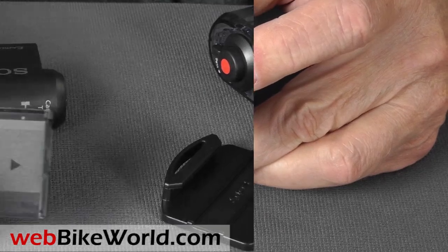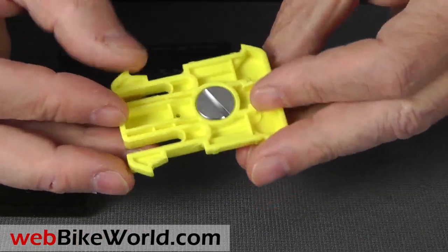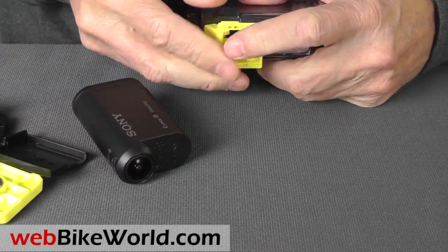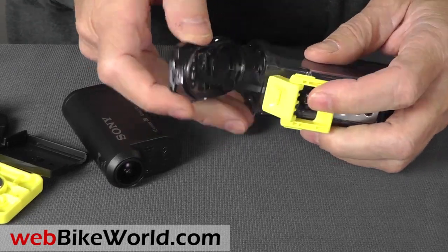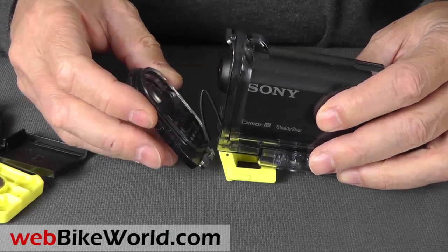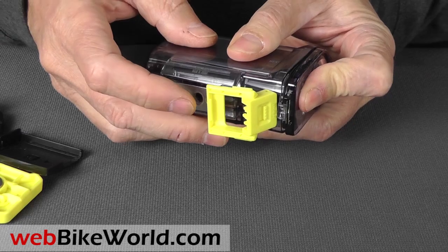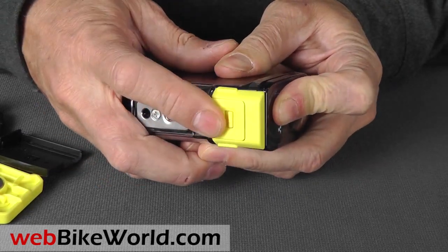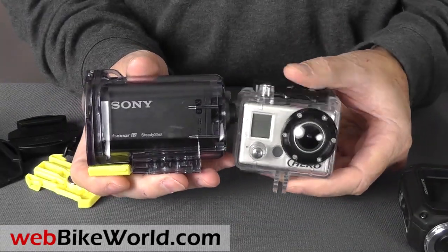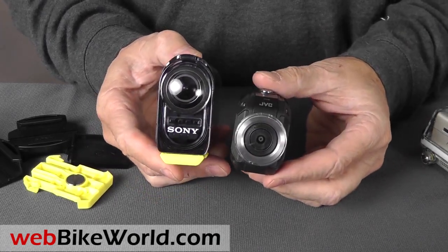Here are the accessories. It comes with an extra battery tray, a couple of goggle clips, the waterproof housing, and a USB cable. Flip the lever down in the back to insert the camera, tighten it up, and the single button in the back is used to turn the camera on or off — that's the only accessible control once it's in the waterproof housing. Here's the size of the Sony Action Cam compared to the GoPro also in a waterproof housing, the JVC GC-XA1, and the Replay XD-1080.